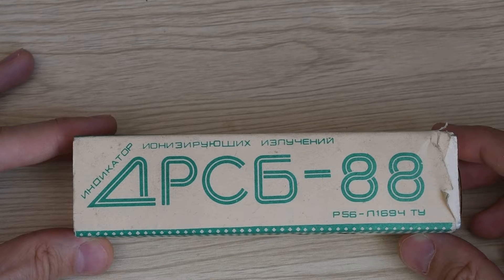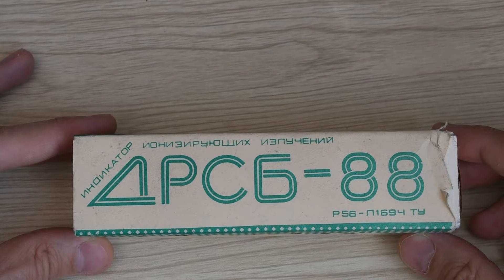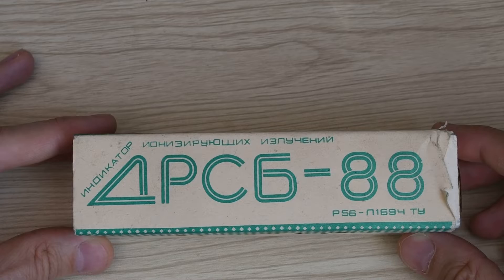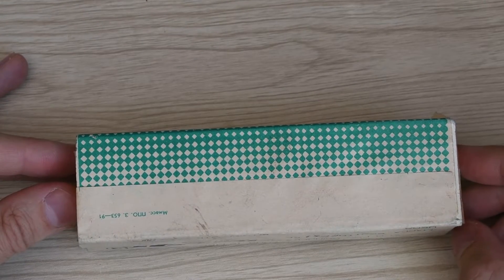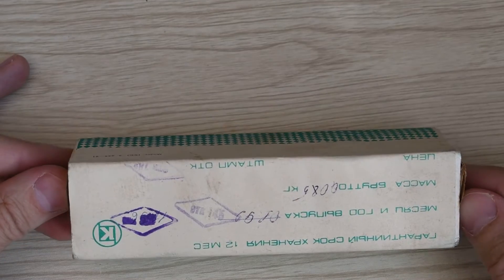I'd like to start with the packaging. It's a 100% Soviet cardboard box — all very simple: cardboard, paper, design from the USSR, and one-color paper.